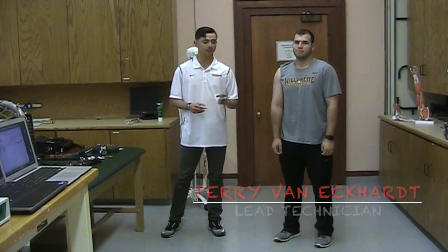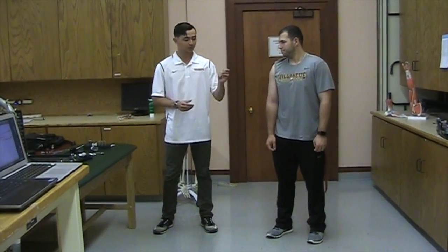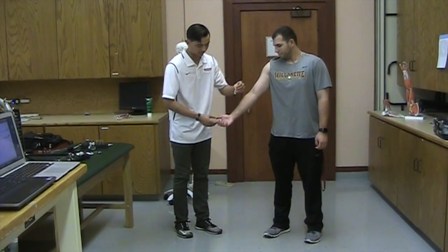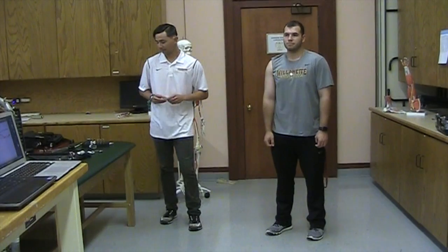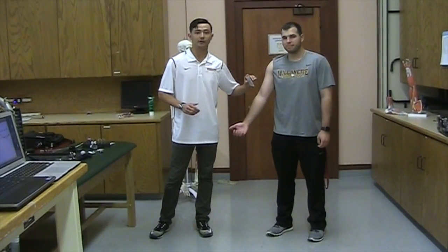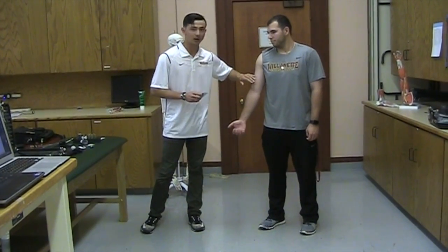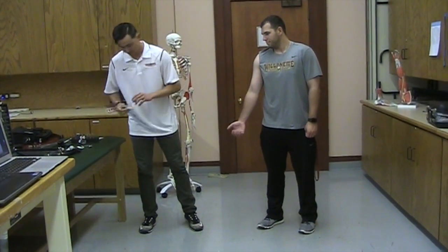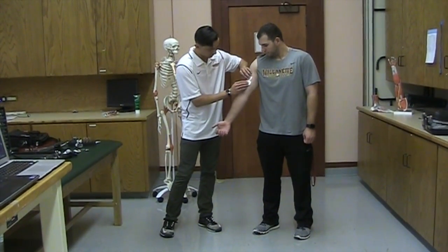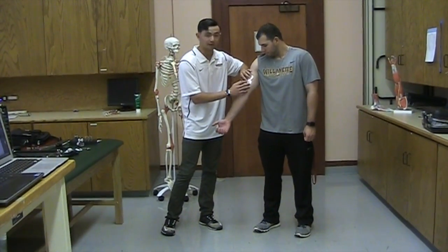Our subject is now ready to be measured for EMG data collection. EMG data will be collected using two electrodes placed on the biceps brachii, the lateral triceps, the extensor carpi radialis, and the flexor carpi radialis of his throwing arm. Before we can place the electrodes, we first must sterilize the areas so that there's no interference for the data collection. After the area has been swabbed and allowed to dry, we will place the two electrodes on the muscle after anatomically locating it, placing them next to each other for greater surface area to get an accurate measurement of muscle activity during the throw.